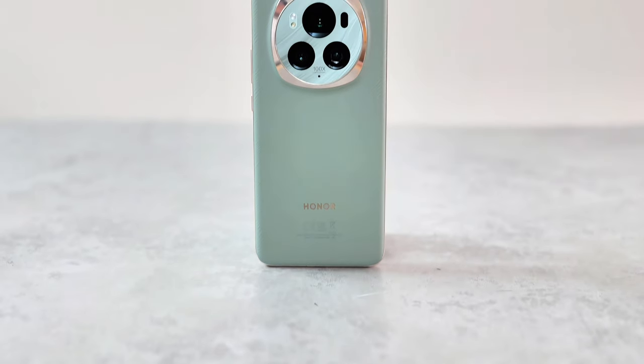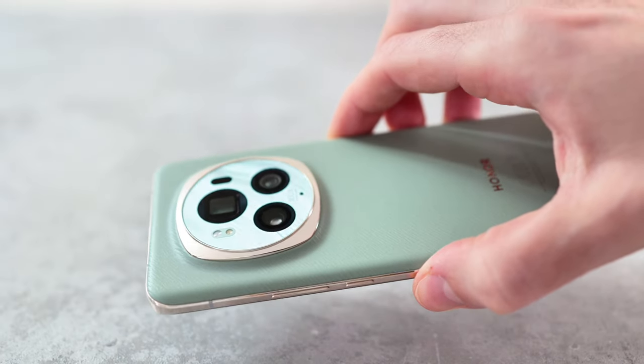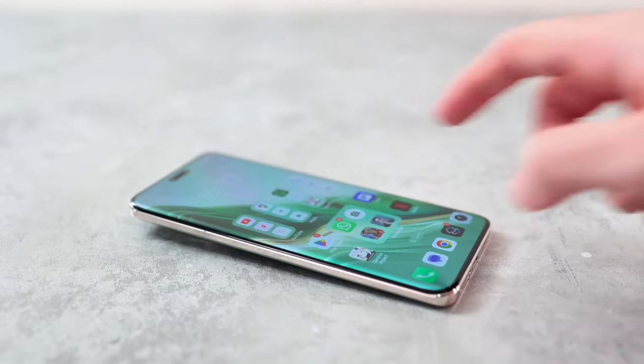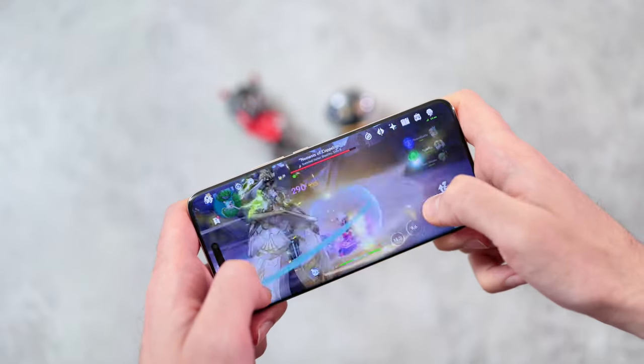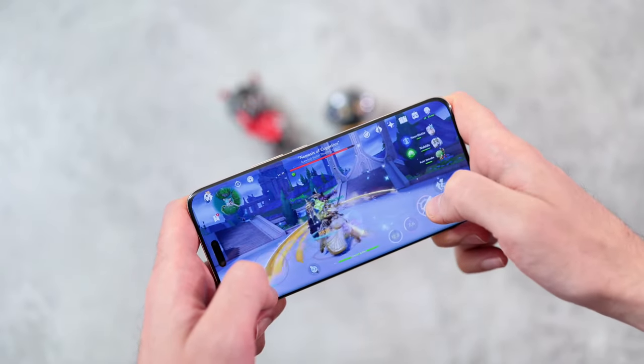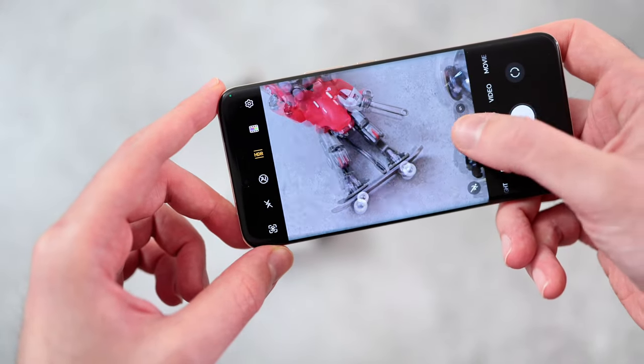Hey guys, you're watching TechEdit. I'm Basil, and this is the Honor Magic 6 Pro — it could be the least iPhone-like phone out right now for a few reasons. First off, look at it. There is nothing iPhone about this design. It looks very unique, and on top of that the quad curved screen moves away from the trend to flatten the front and back of phones — Xiaomi, Google, Samsung with the S24, S24 Plus and Ultra all flattening things out. Honor's holding steady, and I really do like a lot about this phone, especially with regards to the camera, because it thinks very differently.